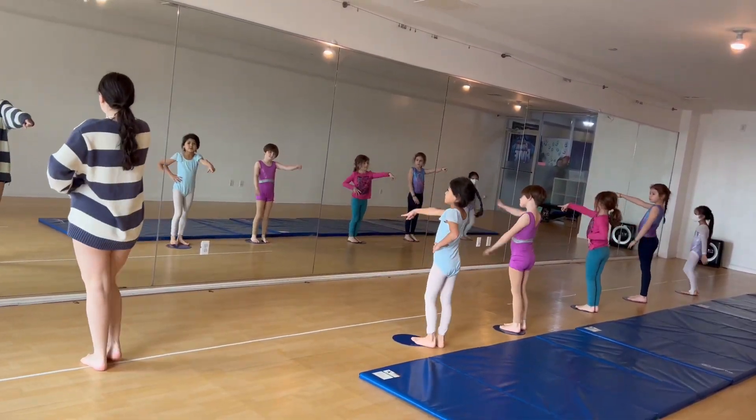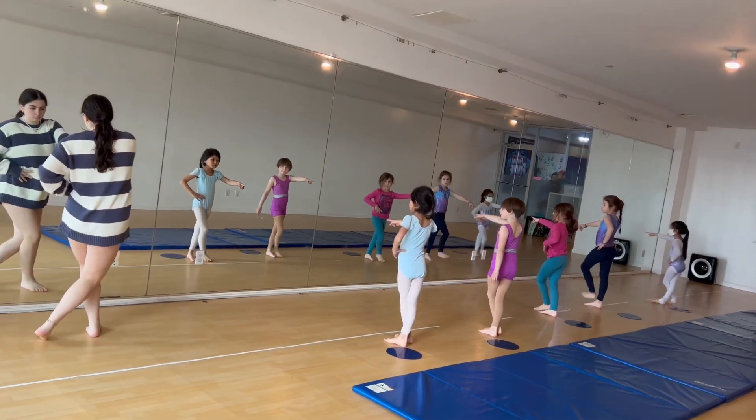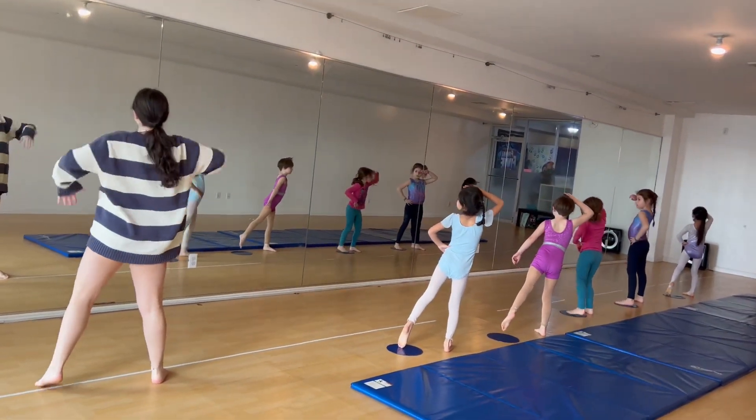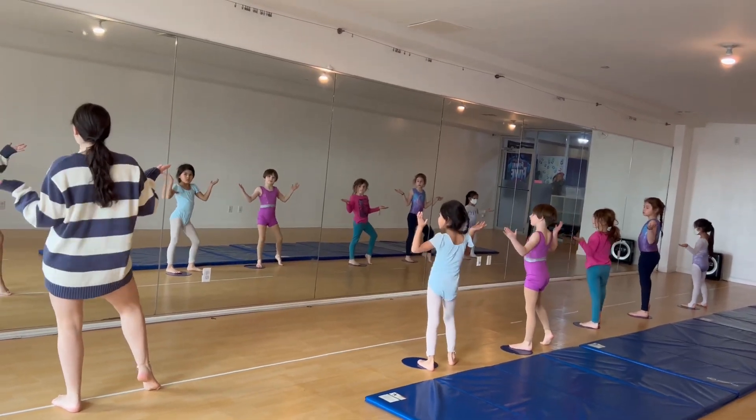We go point, step front, cross over, step back, side, look left to right, pose, shrug and hip.